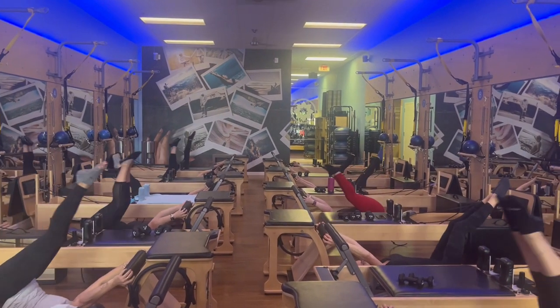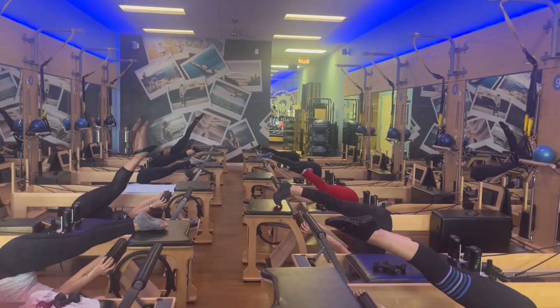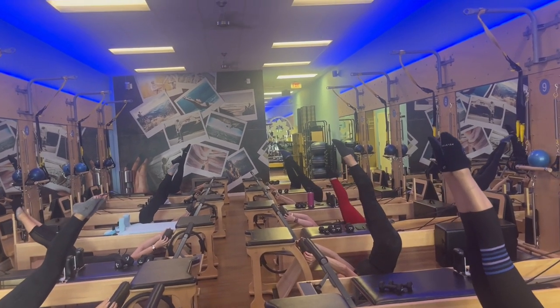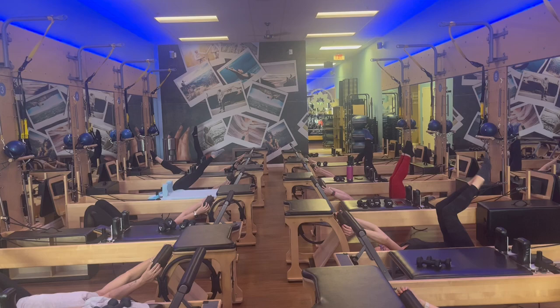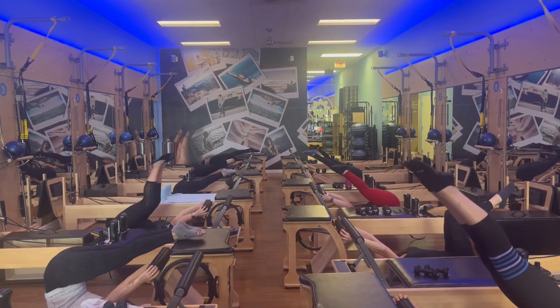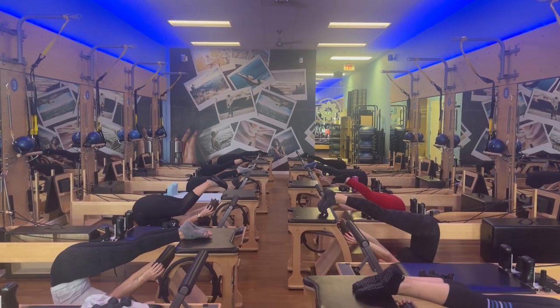Lift up and over, toes touch the chair, then lift the legs up towards the ceiling. Lift up, lift up, and then slowly articulate down. Reach your toes towards the ball. One more time, lift the legs all the way up, up, up, up, touch the chair and hold.